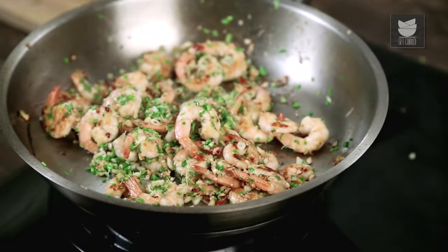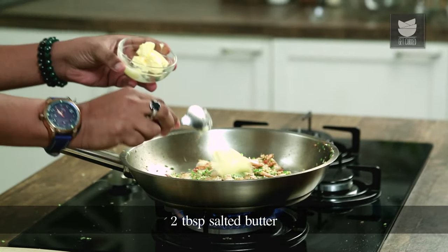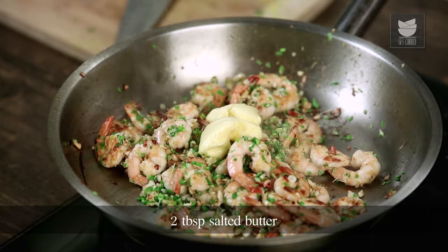Let's give this a quick few tosses. I'm going to add in 2 tablespoons of salted butter. Allow that to nicely melt.